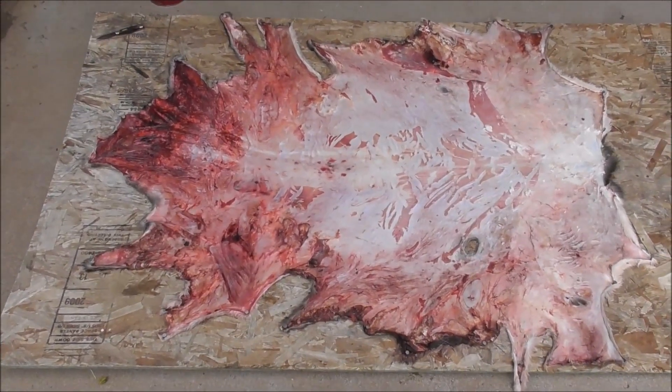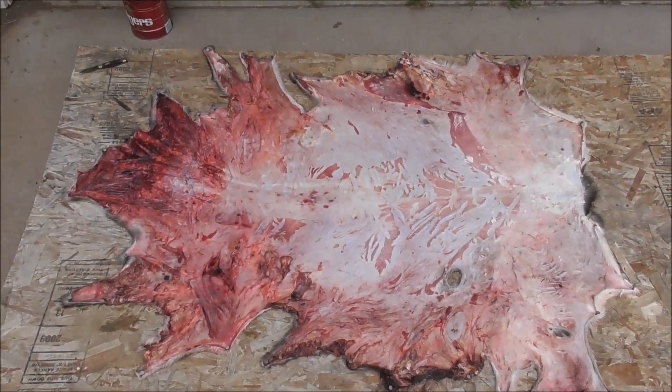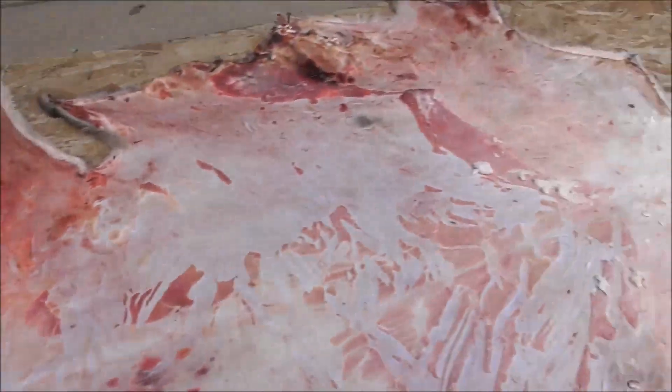Here we are now all tacked out. So it's stretched — I'm just doing a light stretch. I'm going to now flesh it. You can see all that's got to come off. It needs to be down to around that area right there. So got some work to do. I'll show you when it's done.